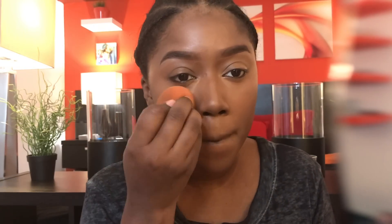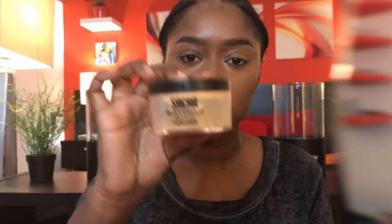I can't say enough good things about this foundation — it is by far one of the best foundations I've ever used. Now I'm going in with the Sasha Buttercup powder under my eyes. I used to use the Midnight shade but I prefer this one now.